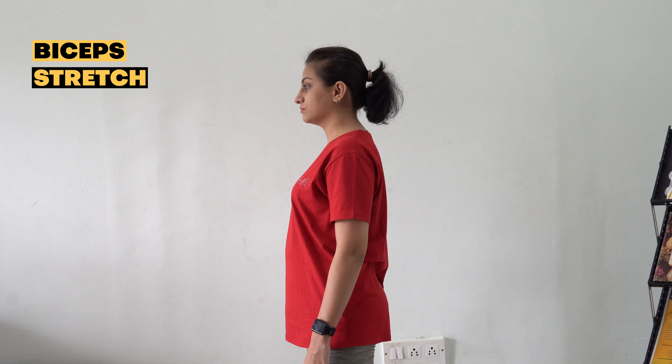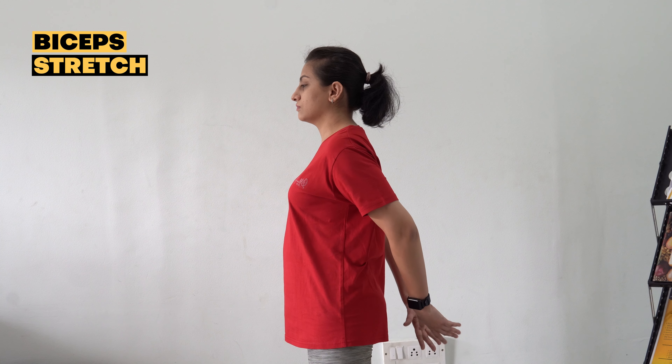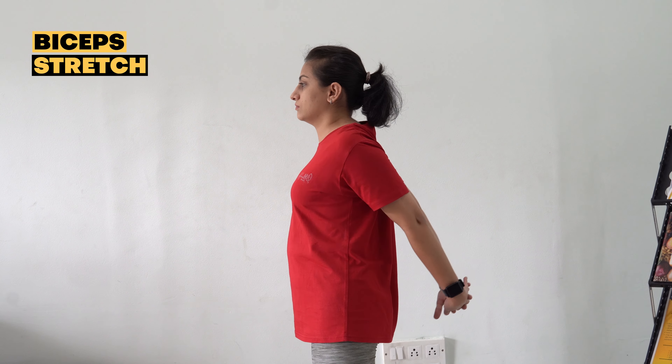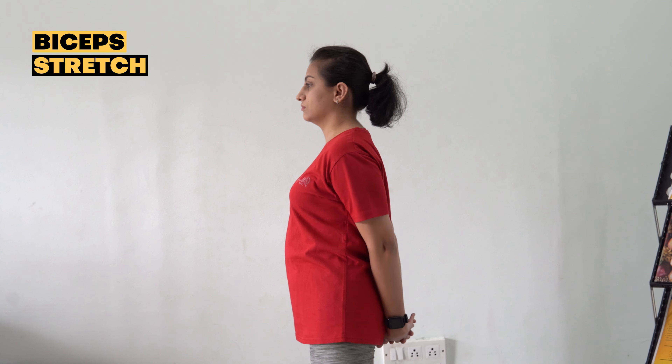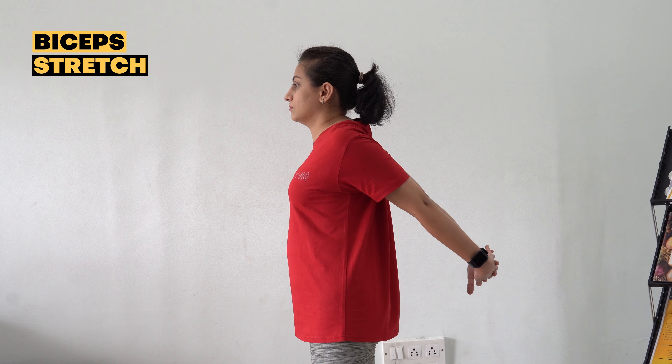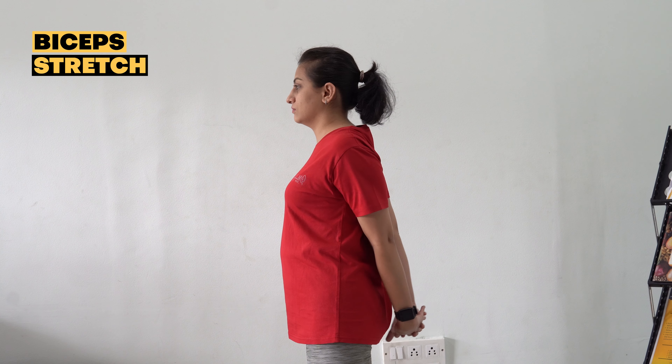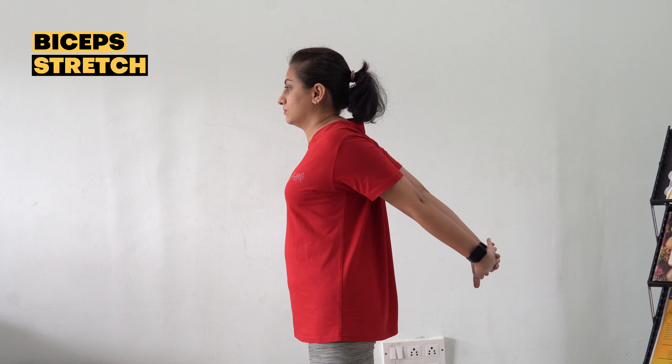Bicep stretch. Interlace your hands at the base of your spine. Straighten your arms and turn your palms to face down. Raise your arms up as high as you can. This exercise improves flexibility and decreases muscle tightness or tension. It helps in posture correction and increases strength in the biceps muscle.